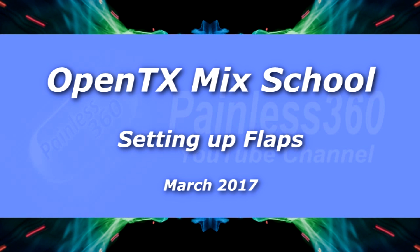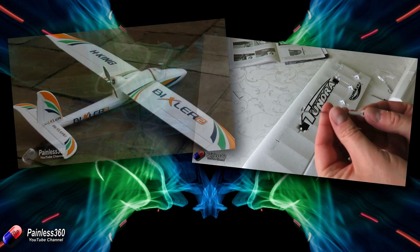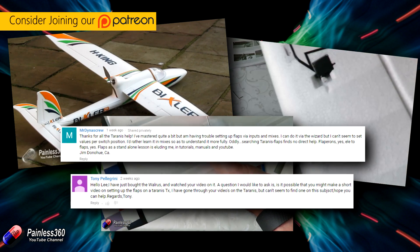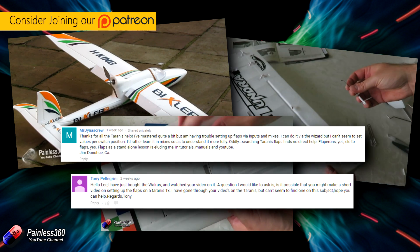Welcome to this OpenTX Mixed Tip. We are going to talk about setting up flaps on a Taranis radio, and the reason we're doing this video is a direct result of subscriber requests. I need to do a shout out to MrDynascrew and also to Tony, who are the last two people who asked about it.